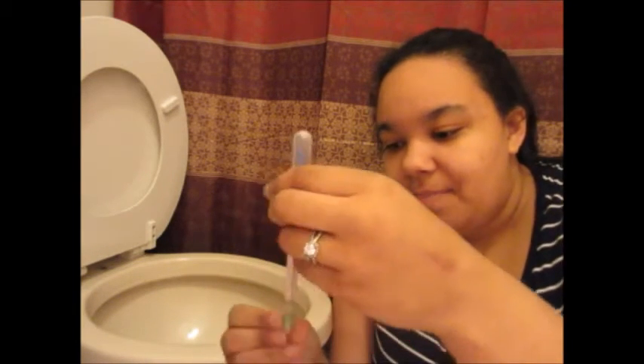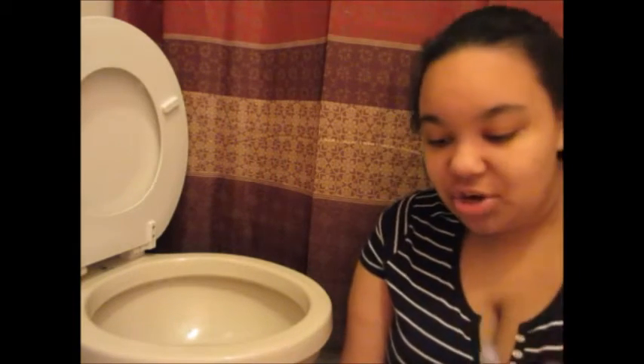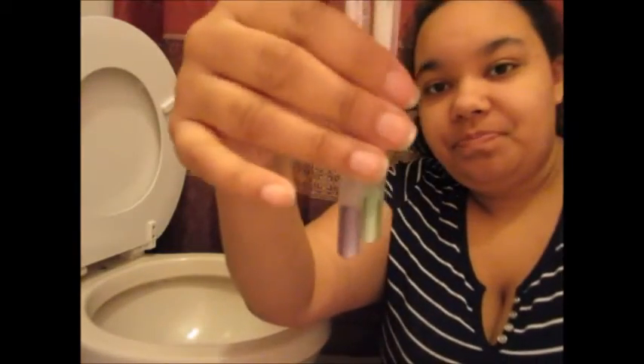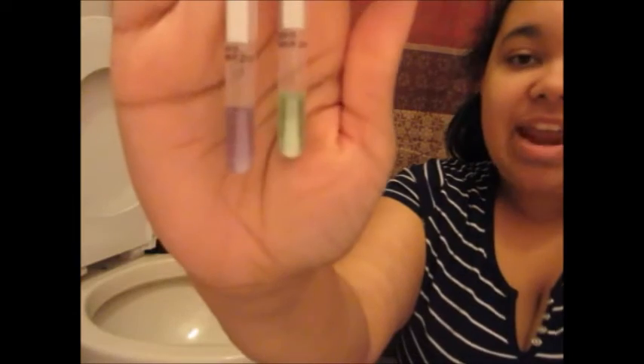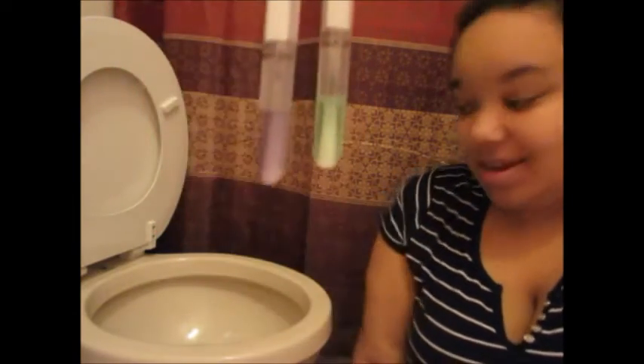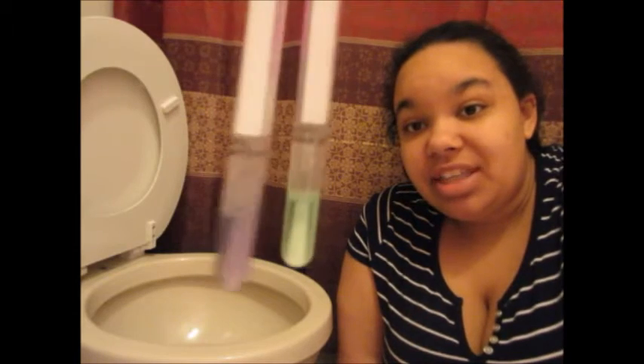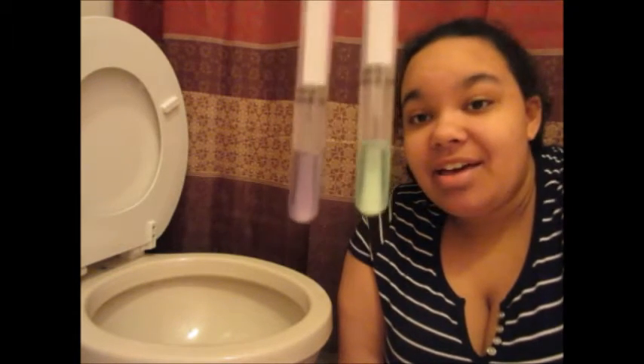I'm going to break the seal, squeeze in the solution, swirl it up — and we have green! So this just shows that before I used my enviro cloth it was purple, and afterwards it is green, meaning I just cleaned up all of the nasty bacteria that gets people sick right off my toilet seat, just using water.